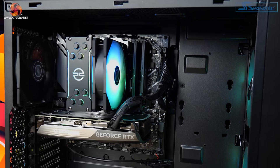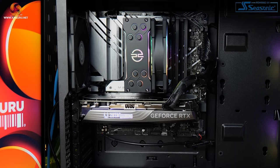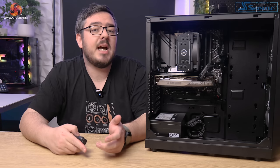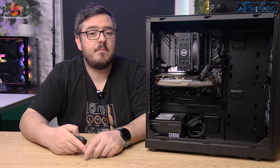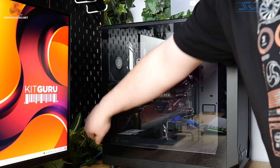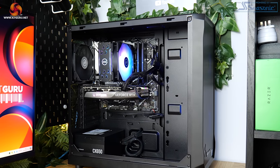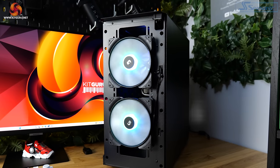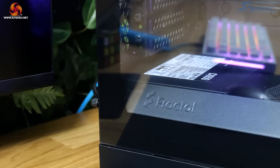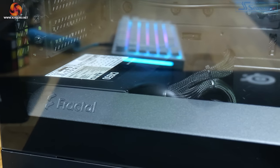Keeping the i5 cool is the PC Specialist Frostflow 100 ARGB V3 Air Cooler. You might think that an in-house model of cooler isn't going to be any good, but as I saw in my review of the Quantum Pro S, this cooler is pretty good and can easily handle the processor through some pretty lengthy gaming sessions. All of that is housed in a Fractal Design Focus 2 case — a pretty standard looking case that's plenty big enough to house all of these components and has enough space for a few upgrades down the line.